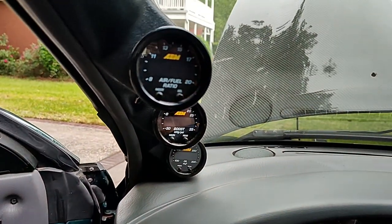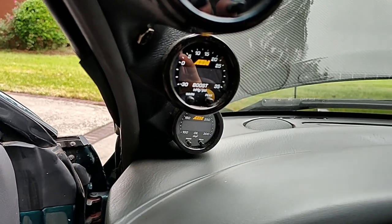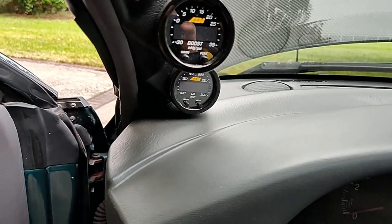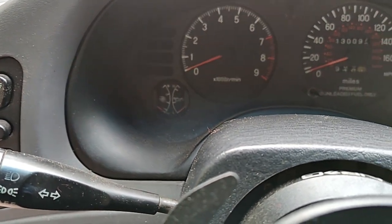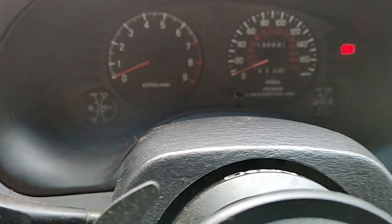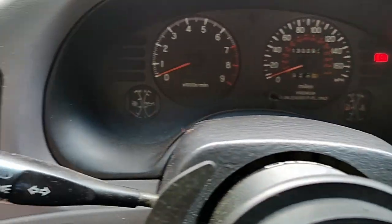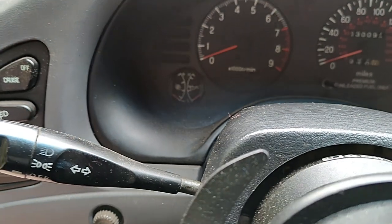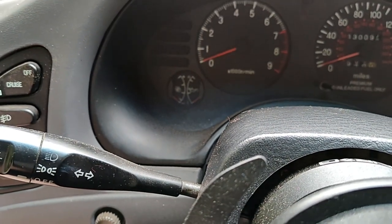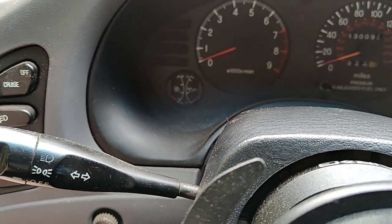For gauges I kept it pretty simple: air-fuel ratio, boost, and oil temp — all AEM X-Series gauges. I'm still maintaining oil pressure on the actual dash along with fuel and coolant. With ECMLink I have the boost gauge set up as a voltmeter, so in the middle position I can tell whether my battery is charging or not.